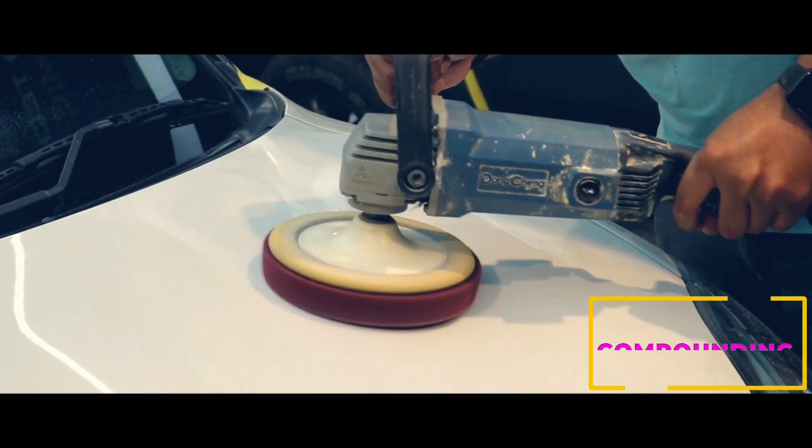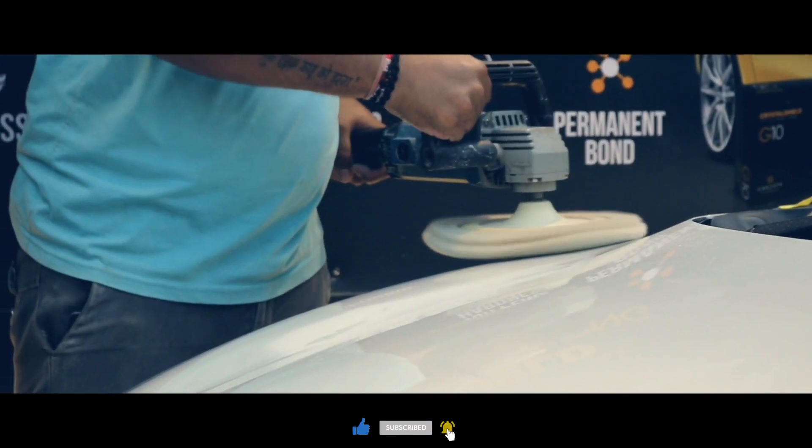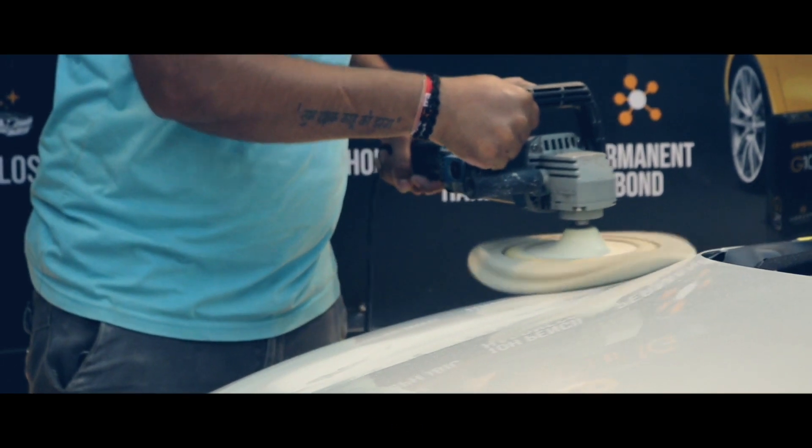We then mask the car to prep it for the ceramic coating process. With the compounding process we remove all swirl marks and minor defects on the paint. This is a very important process so that the car's paint has zero defects and is ready for the second stage of polish.